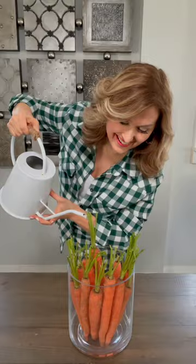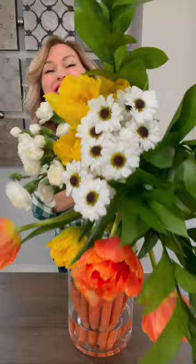Let's create the Easter carrot flower arrangement. Place carrots around the inside of a vase and add water. Don't forget the ice cubes and an old copper penny for your tulips. I used orange and yellow tulips, daisies, and white carnations, and some artificial twigs mixed in — perfect for spring.